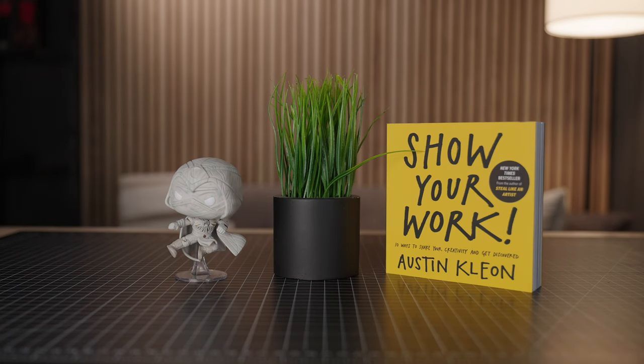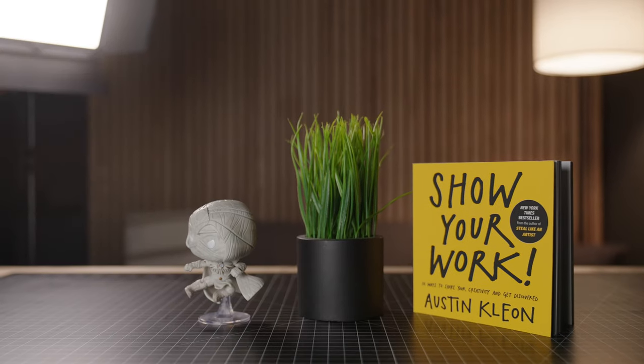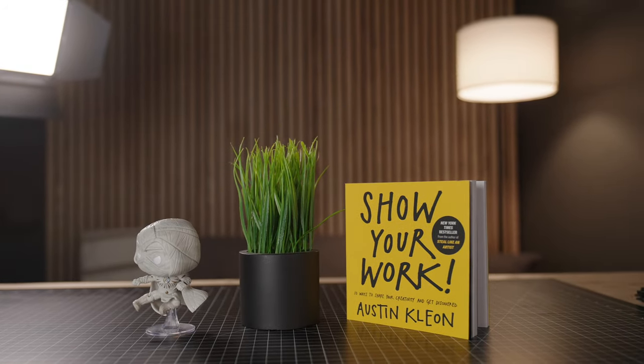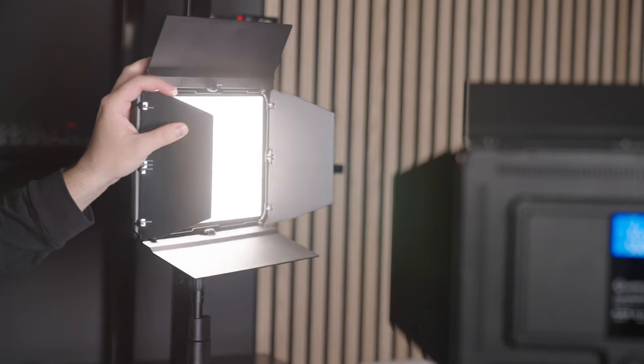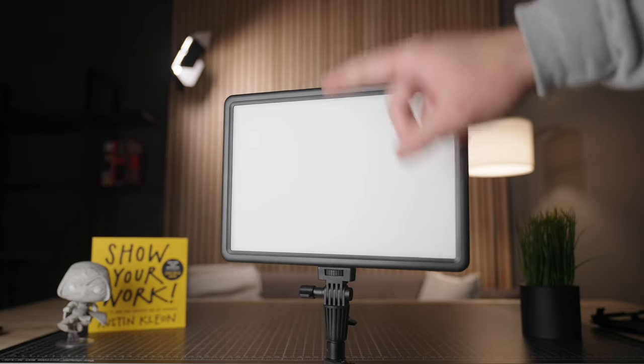Besides your key light, you can have more lights in your shot to either fill in the shadows on the other side of your key light, or you can utilize what they call a rim light — like what I'm using the second light for in the studio panel light kit right now. A rim light is not really necessary for every single type of shot, but having multiple lights you can utilize them in different ways and really shape the light you want for your specific shot. This kit comes with two lights, so that's a plus. Lume Cube panels come with a layer of diffusion on top of the LEDs themselves, which will be very important in a moment.